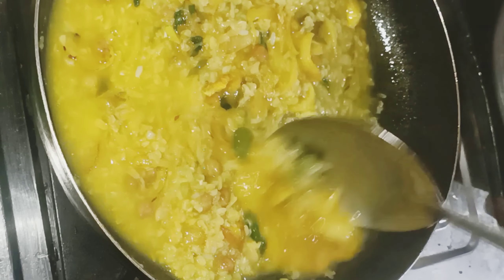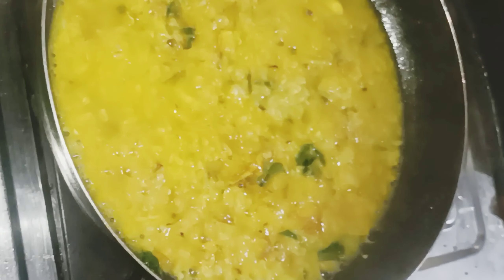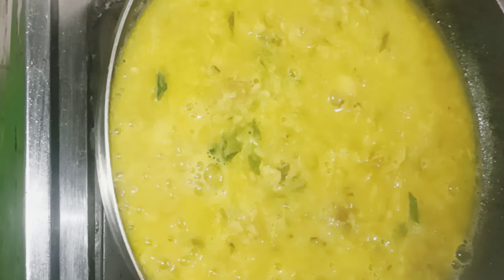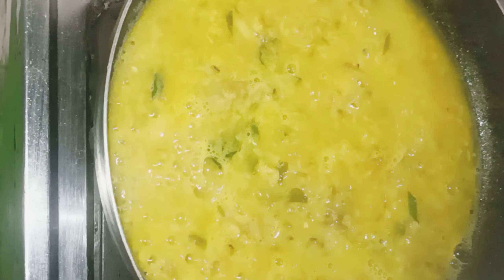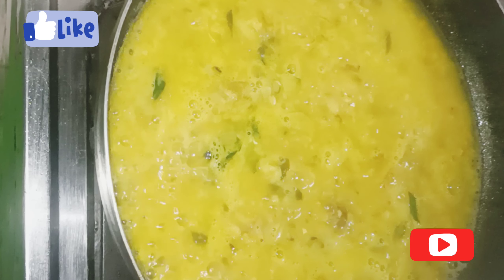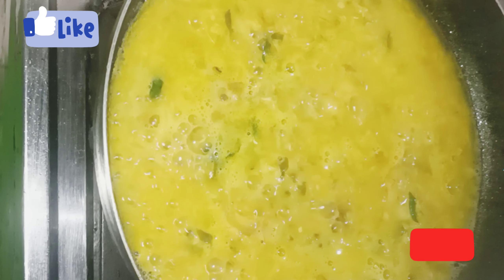So do you have to make your own water? We need to use the oil to add extra water. We need to make it a Zo interpreter first, then we need to add more water. This is more simple.